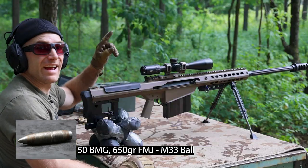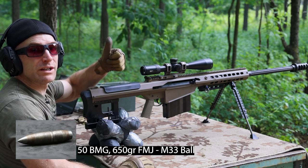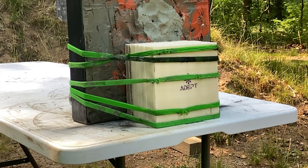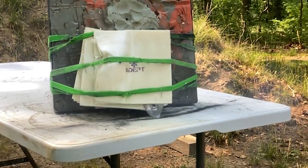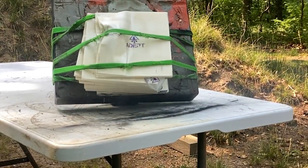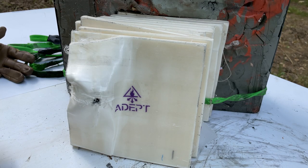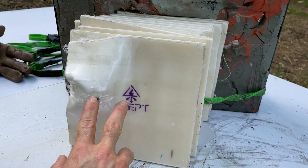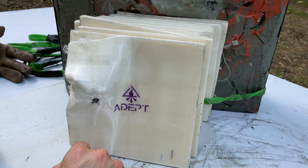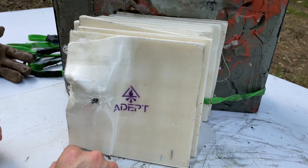2828 feet per second and I knocked it over. Let's go see what we did, folks. It looks like my elevation was good — I'm about an inch to the left — and it looks like a majority of our panels are still intact.